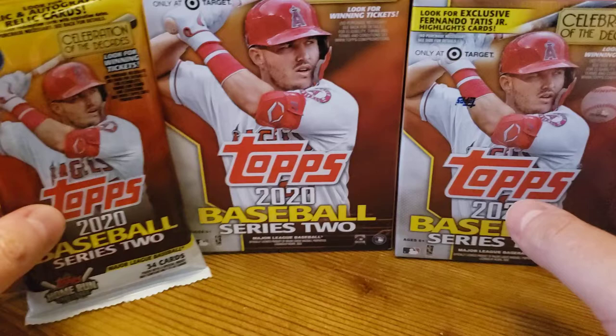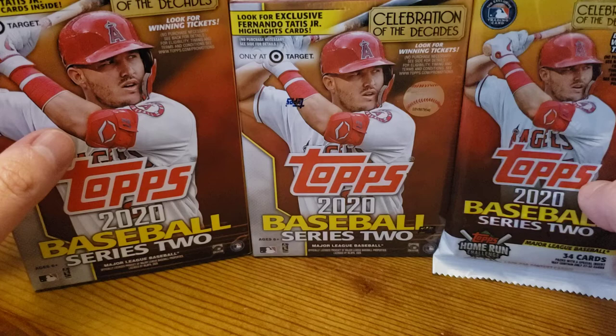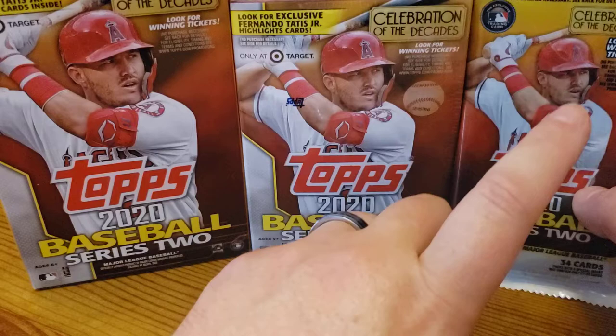So as you can see here, the only thing I don't have is the retail pack or the gravity feed pack. The reason for that is I actually opened up some and showed you the results in my first jumbo box. But I think we all know the value you get out of that — it's not as good as the value you get out of the fat pack.